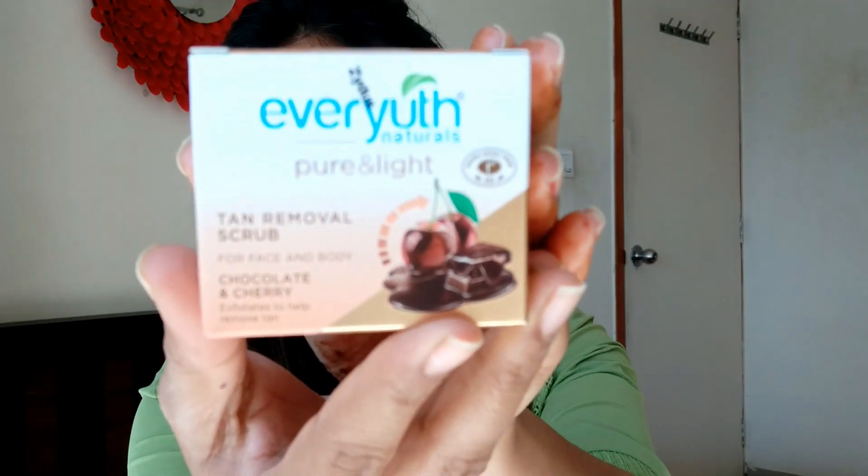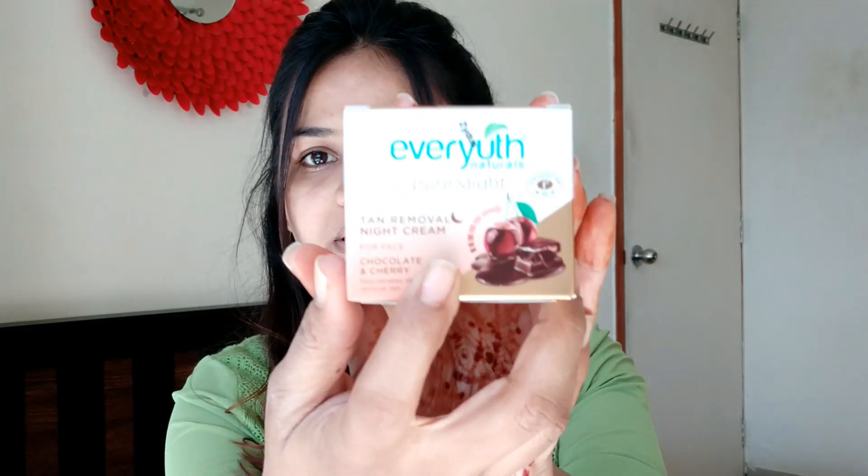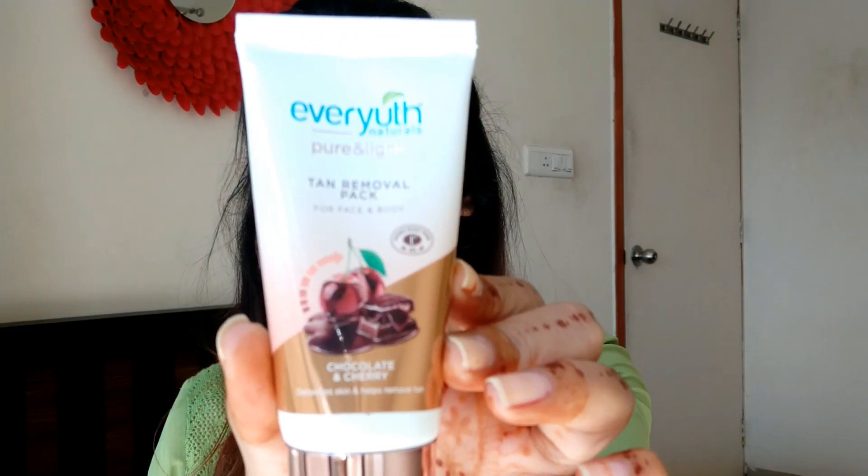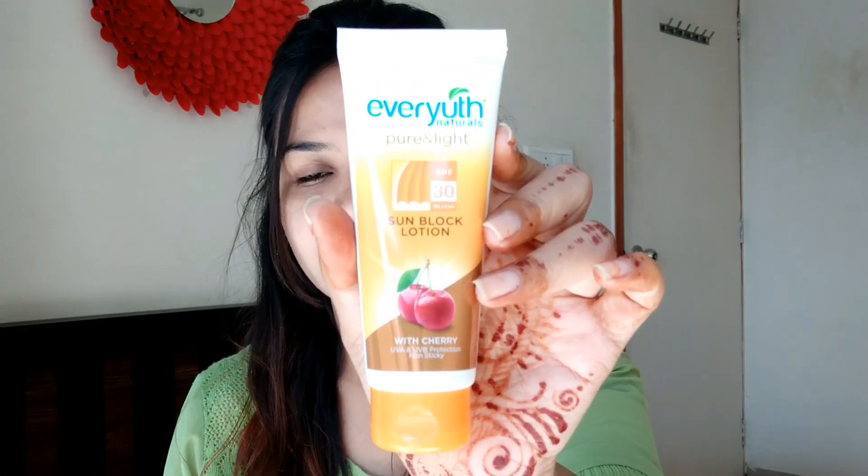The first product is the Ever Youth tan removal scrub. Next is their tan removal night cream. Then there is the tan removal face and body pack. After that is their sunblock, which is also based on cherry — that's the theme of the entire kit. And the last product is the tan removal serum for the face.